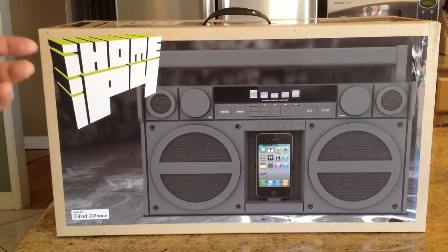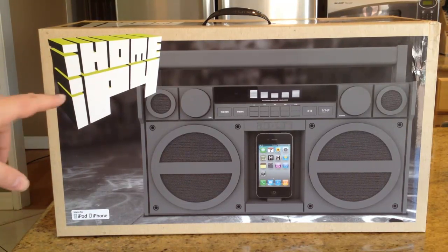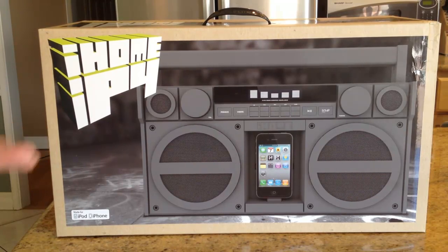This is their Boombox iP4 line. Boomboxes are back, and the beautiful part about boomboxes is you can enjoy the ability to travel with your music — to have a portable unit anywhere you want to take it, whether you use the battery functions or plug it in. You don't have to carry around five billion tapes like in the old days.